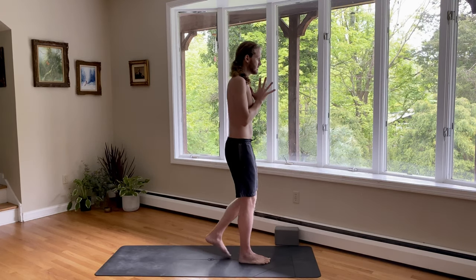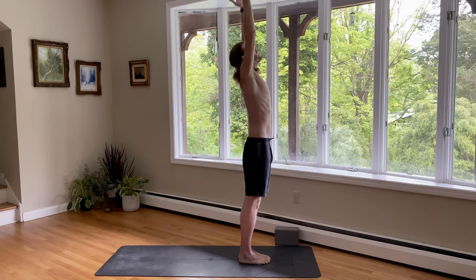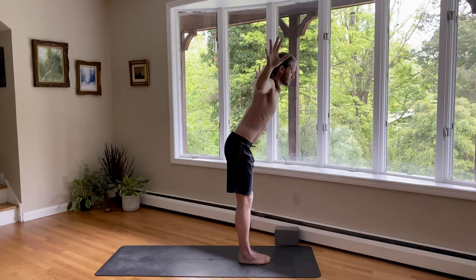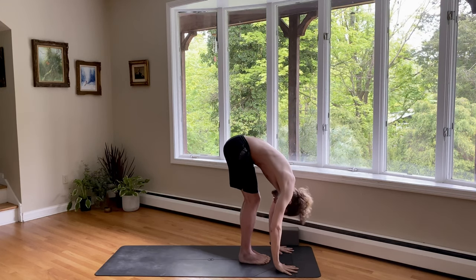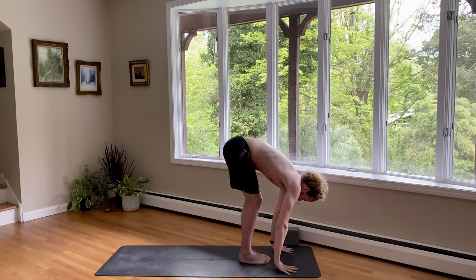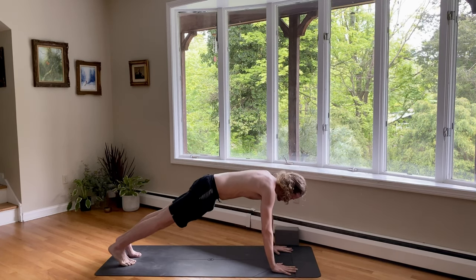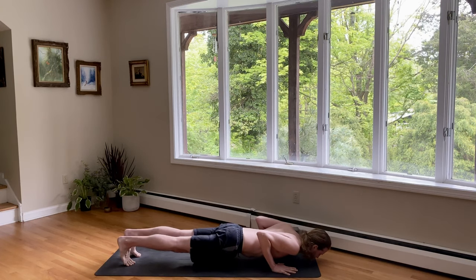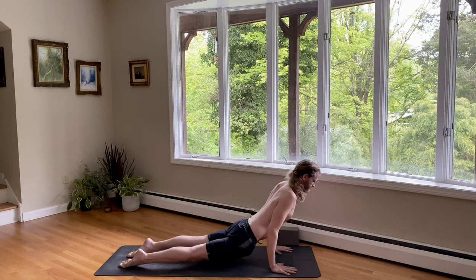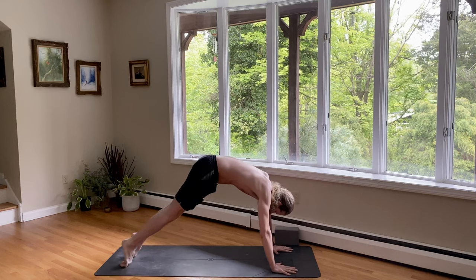Coming to the top of your mat. Inhale, reach the arms up. Exhale, fold forward. Inhale, look up. Step back to plank. And let's take one nice chaturanga here, or knees, chest, chin. Inhale, upward dog or cobra. Exhale, downward dog.